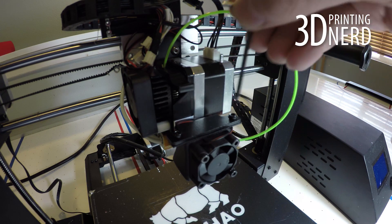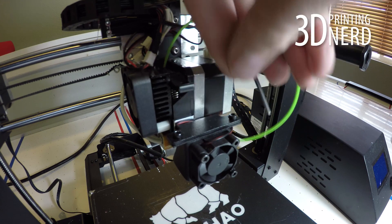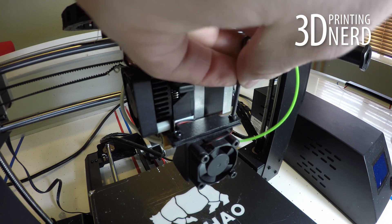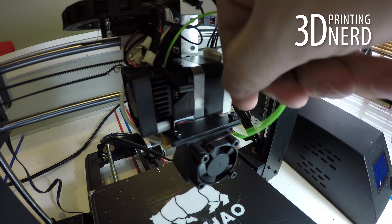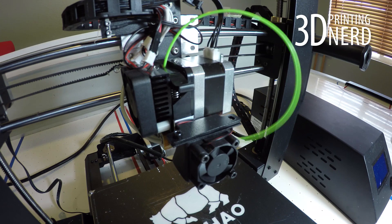Before you start, make sure you've raised the Z-axis high enough to allow yourself to work more easily. Start by getting an Allen wrench and removing the two screws that hold the fan duct in place. Hopefully your fingers work better than mine do when attempting this procedure.